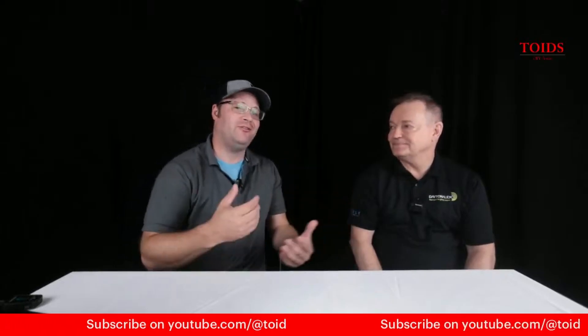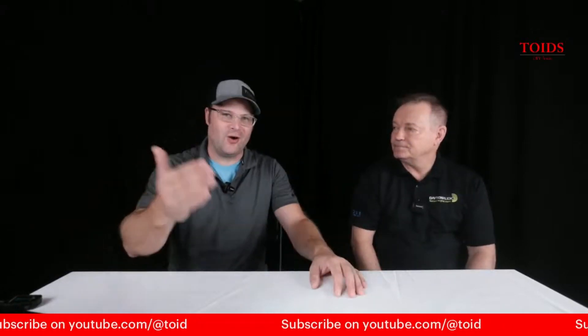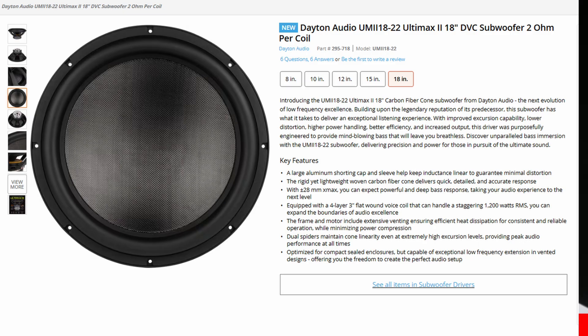I am here with Brian, who is a speaker transducer expert. What does Parts Express have going on that we should know about? Well, we do have the Ultimax 2 drivers.